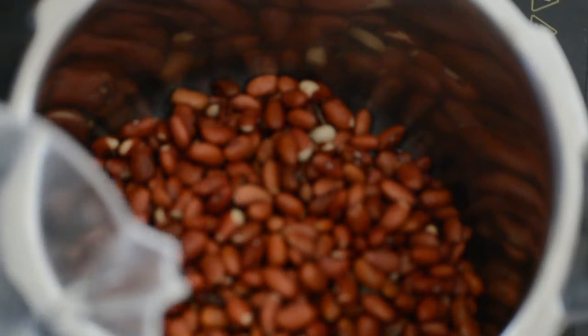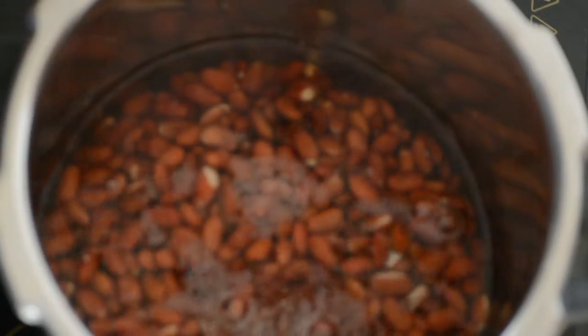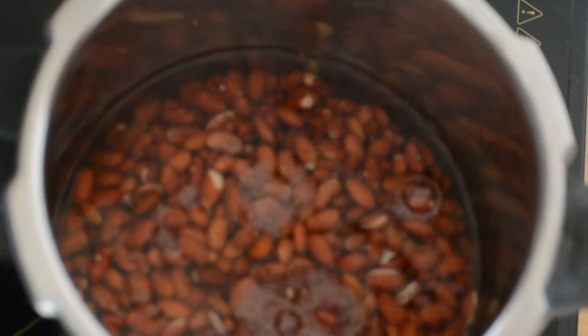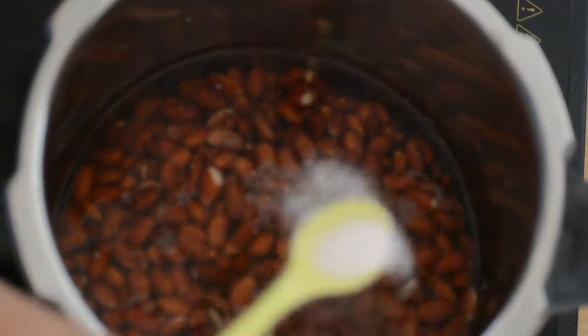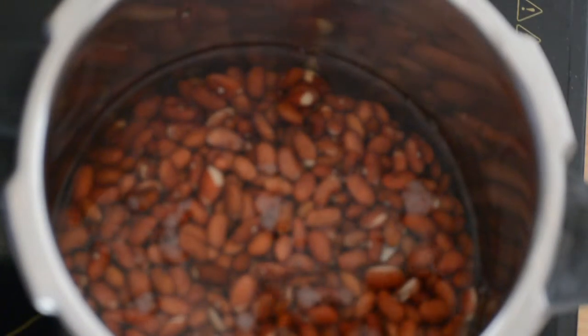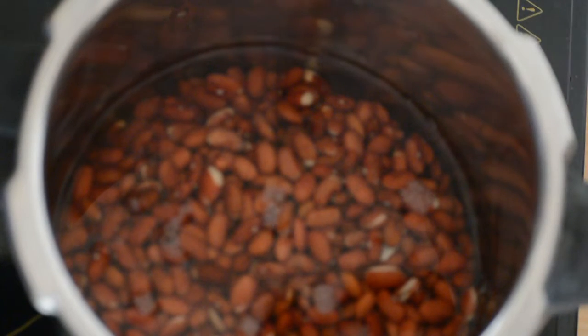I have soaked Rajma overnight. Now I will put it in water and pressure cook it for 4-5 whistles — it depends on the quality of Rajma. I have used small Rajma, cooked on full flame then slow flame. If your Rajma needs more, you can add 1-2 extra whistles.